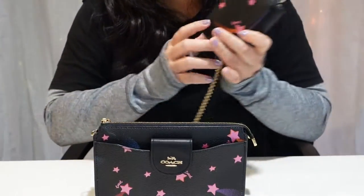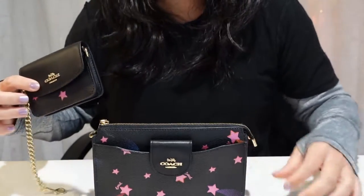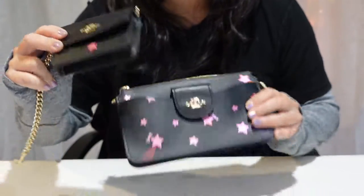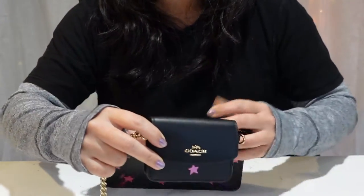This bag is super cute because it comes with this little card holder wallet as well. I'll show you how it all goes together later on in the video.